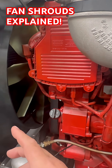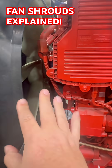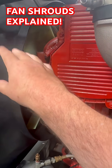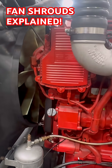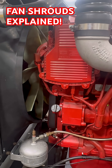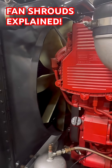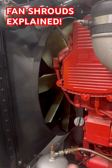A lot of the answers I get to that question are that it protects people and keeps things from dropping into the fan — and those are great side benefits. The shroud will protect your fingers, keep tools, parts, rocks, or whatever from getting up in there. But what we have to keep in mind is that the key purpose is to direct airflow. Every other answer about the fan shroud is just a side benefit. Shroud: good — directs airflow, more air through the radiator, better cooling efficiency.